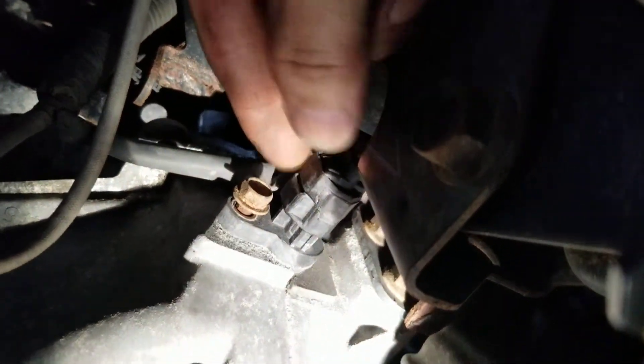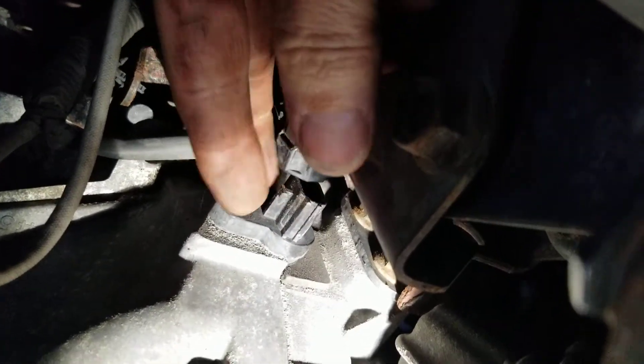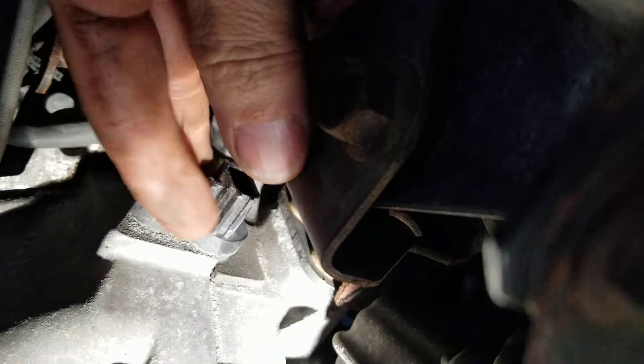This connector you just squeeze on the side right here — just squeeze that. I use my thumb, give it a squeeze, and then you just pull it. I already have the 10 millimeter bolt loose — get that out and it should come right out.